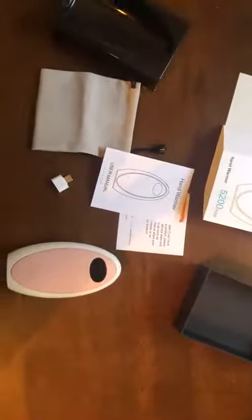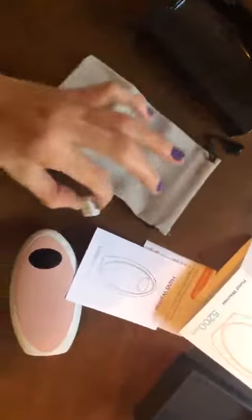Hey guys, I wanted to show you the new hand warmer that just came in — now my new favorite thing ever. Check it out: nice portable size, comes in this box. The packaging comes with some instructions, a warranty card, a little carrying case, and some things to charge it.